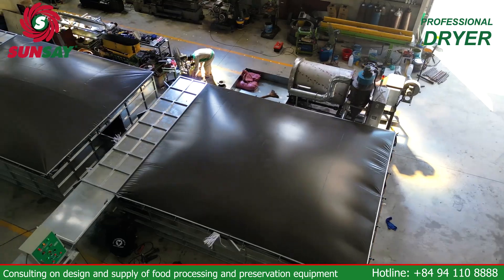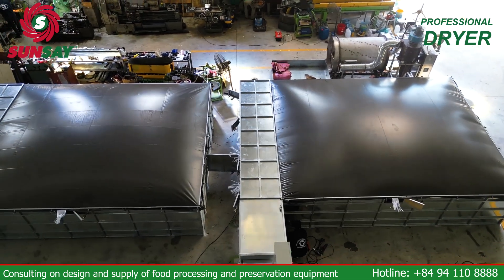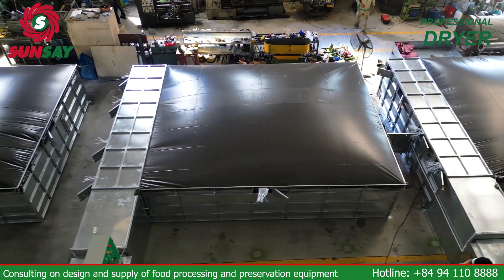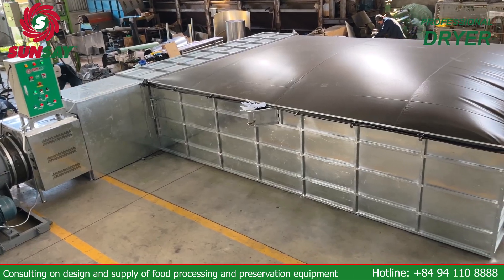No need to turn drying materials. With this dryer, you do not need to worry about turning materials during the drying process. This not only helps maintain the quality of agricultural seeds but also minimizes losses and ensures uniform dryness.